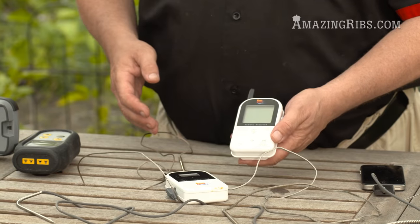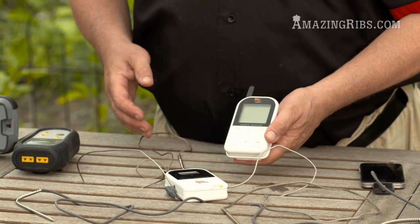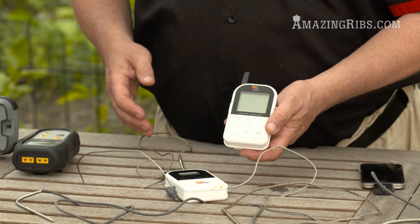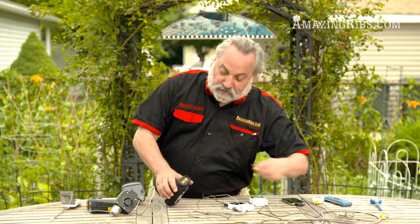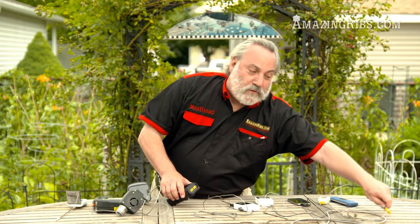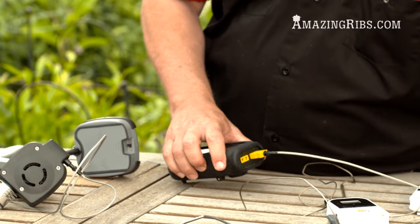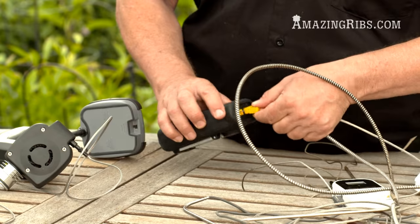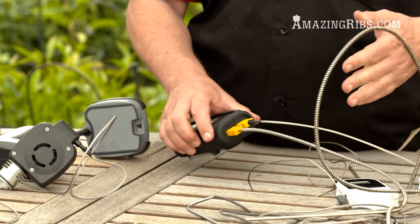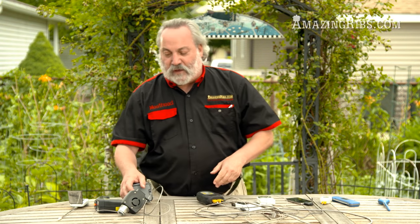There's a bunch of similar things on the market now that use Bluetooth, but Bluetooth has short range — I don't recommend the Bluetooth ones. This one uses radio frequency, which is much better. This is a really high-precision, commercial-quality device that also uses K-probes, and it has two of them so you can use both at once — monitor the meat and the oven at the same time. It's very precise, has alarms and all the bells and whistles, and you can set it to go off at a certain temperature. Really a nifty device.